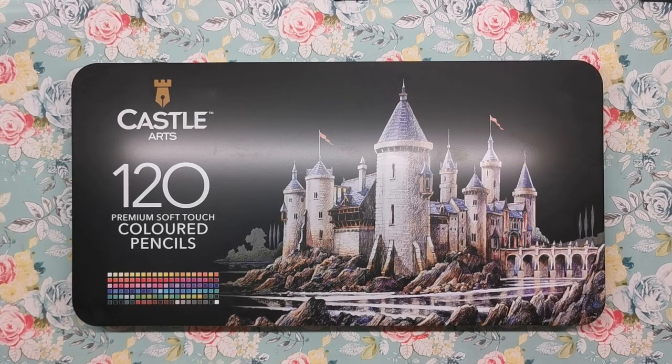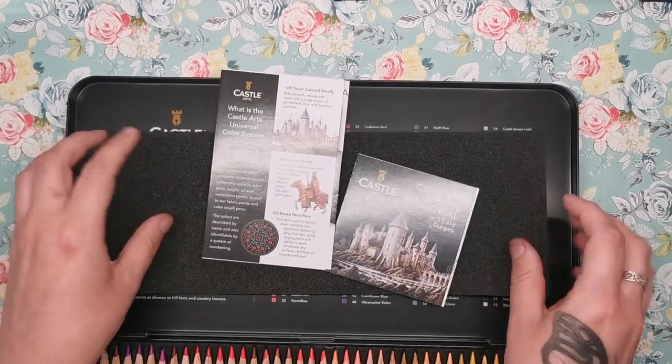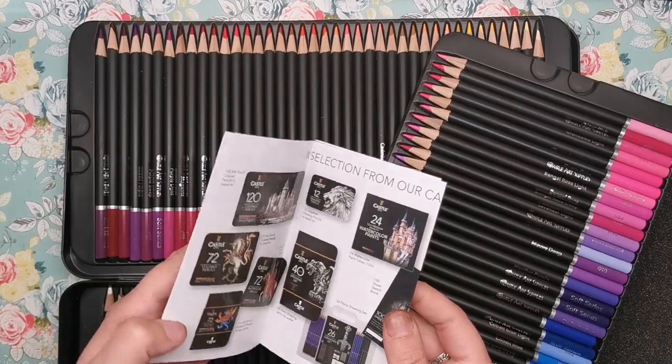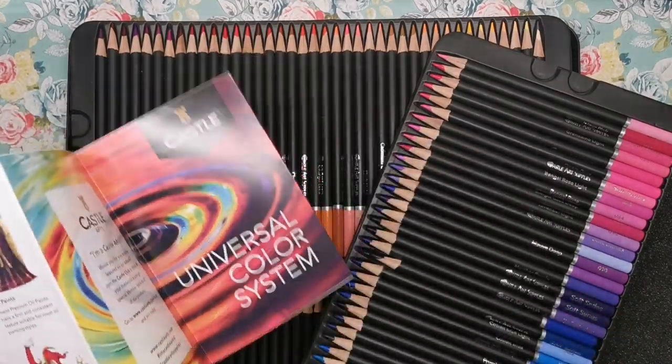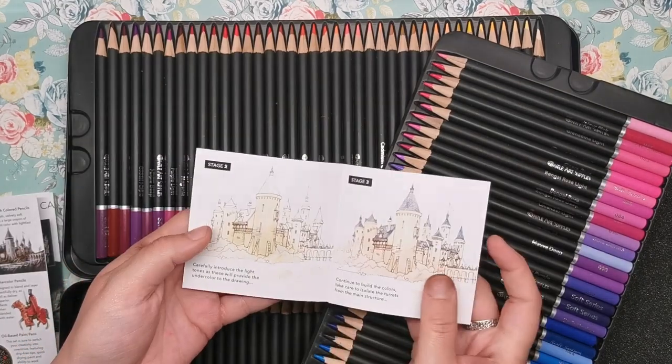The packaging consists of a metal tin with three layers of plastic trays to hold the pencils. There's a thin foam insert to pad out the lid a little but it doesn't cover the whole layer, which is slightly odd. Castle Arts have included a booklet featuring other art supplies they sell and the colour range, as well as a helpful guide to drawing and colouring the castle featured on the tin.